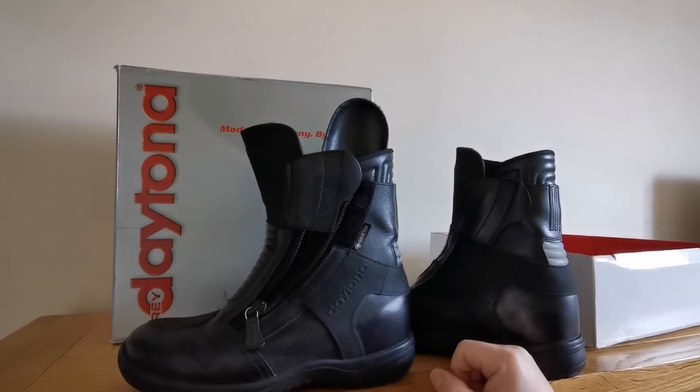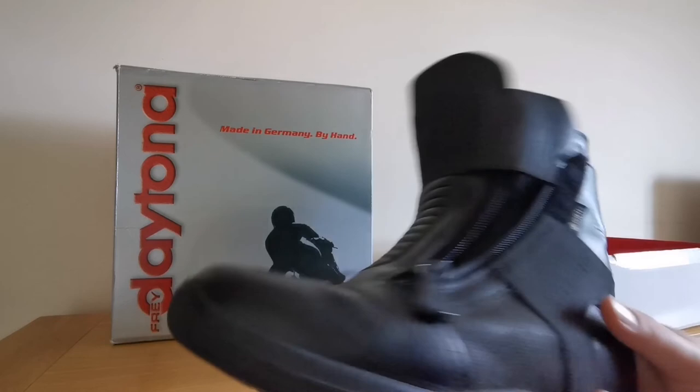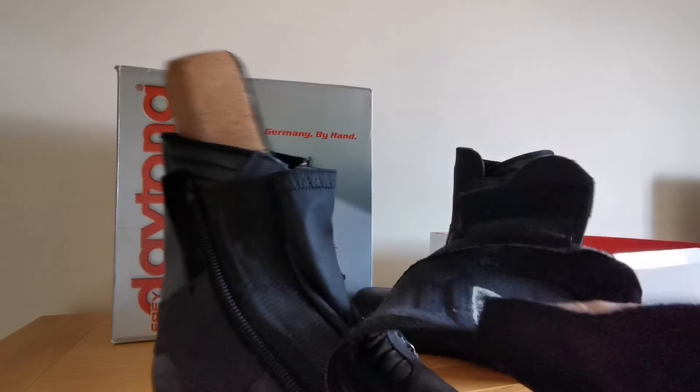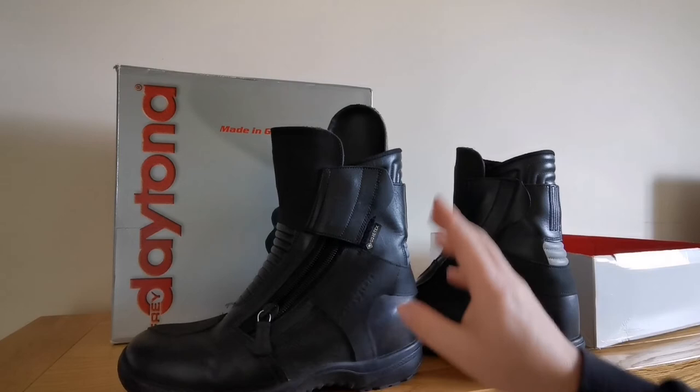Obviously they've got two zips either side, a Velcro closure, and you've got your reflector on the back. There's not much more else to say — obviously it's all nice and soft, supple leather. So if you have any questions please do comment. Like I said, I'm five foot four with an inseam of 27, and I'm comfortable on a seat height of 825mm now.